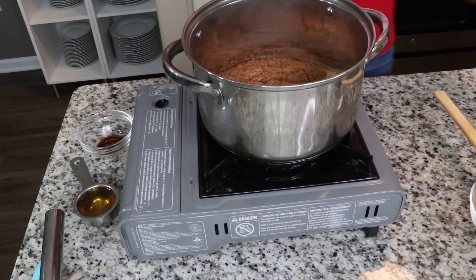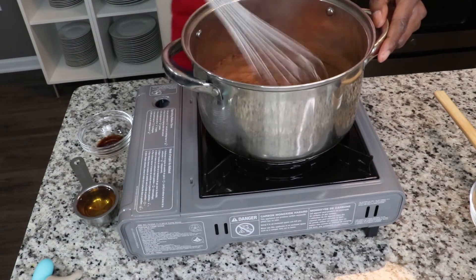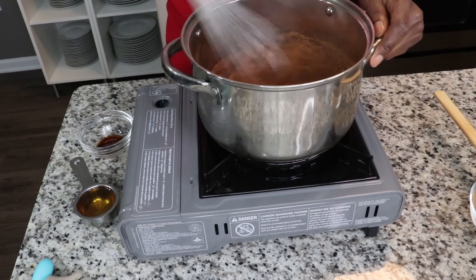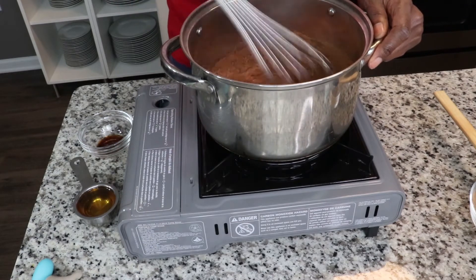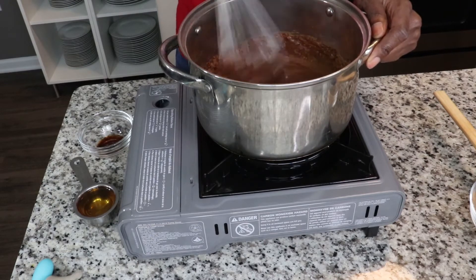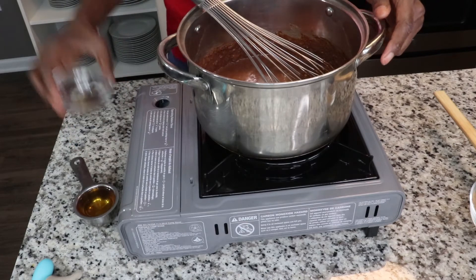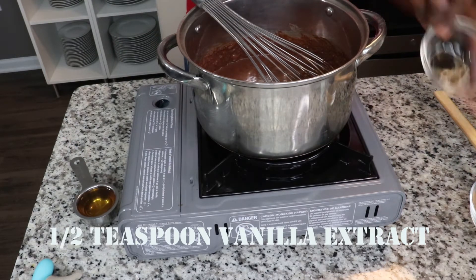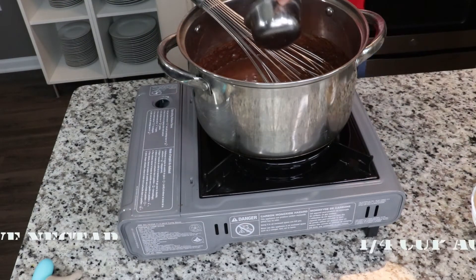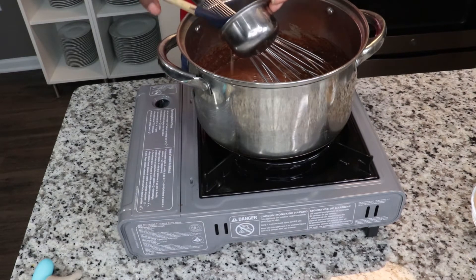Now I'm going to whisk this together. I have my temperature on medium and I'll whisk this so the cocoa powder is nice and thoroughly distributed. Next I'm going to add a half a teaspoon of vanilla and a quarter cup of agave nectar — you can use honey; my grandmother used regular white sugar, but use the sweetener of your choice.